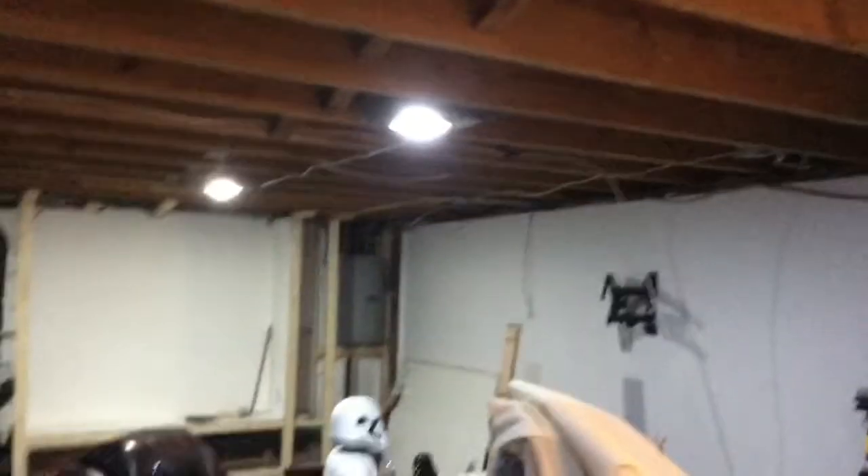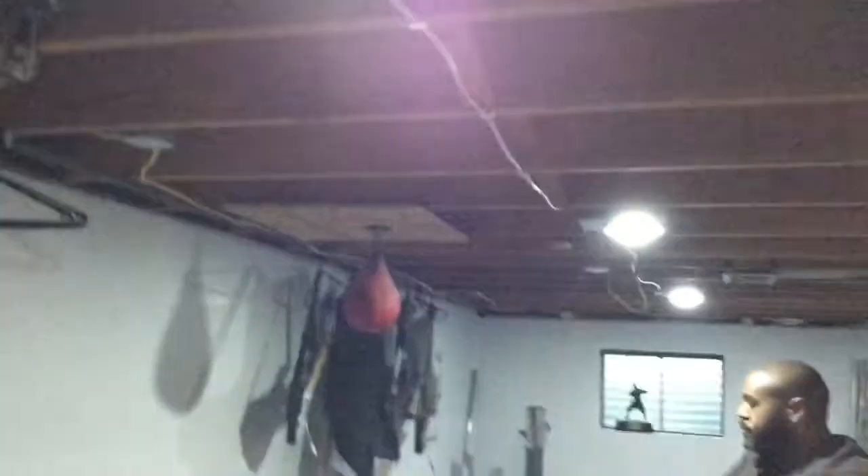For today's project I helped my friend Brandon with his basement. He hired an electrician to put lights in and they ran the wires across the joists, which makes it impossible to hang drywall up there. I'm not even sure that's up to code. Plus we want to put the different sides of the basement on different dimmer switches, so we'll go ahead and get that done.